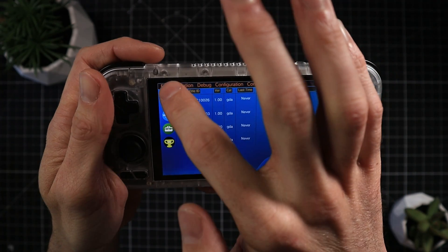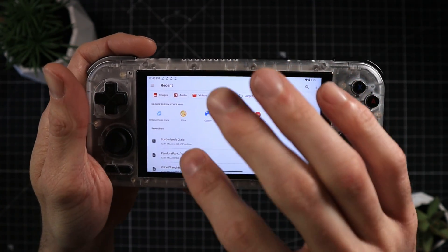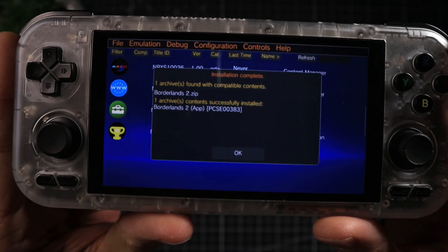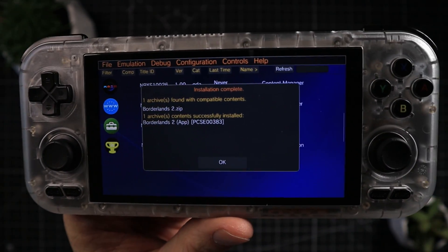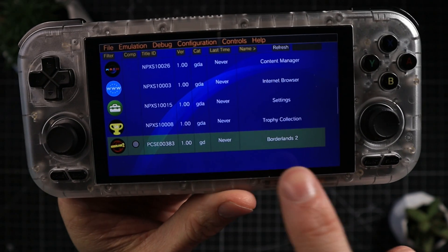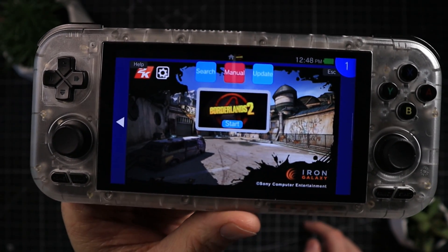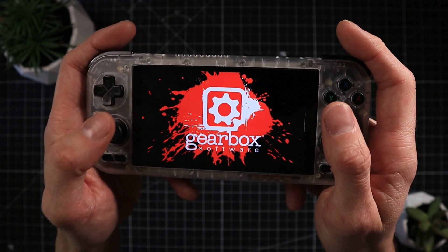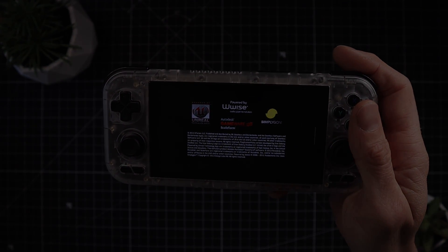Select 'Install File' and locate your ZIP for whatever legal backup you have on storage. The installation screen will take a little while — do some press-ups or walk around. Once it finishes, you'll see 'Installation complete — one archive found, one archive contents successfully installed.' Click OK and you'll see your game appear at the bottom of the screen. Note: after installing a game you'll need to restart the software — it tends to crash on first boot, but after a restart it should load fine.